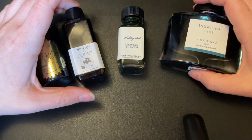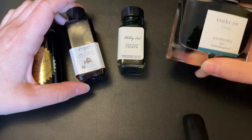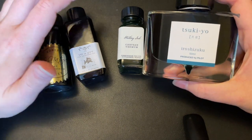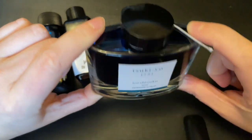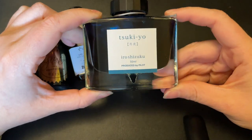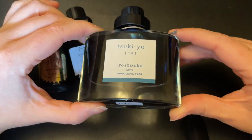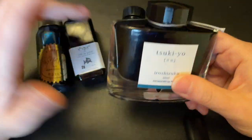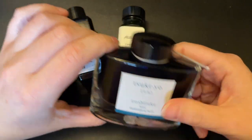Ultimately it doesn't super matter because all my inks are in a drawer away from sunlight anyway. Something like the Iroshizuku bottles, which I believe are some of the prettiest bottles — they're gorgeous — it's a bit of a waste because they just sit in a drawer. But they are nice when you have them out and you're filling and making YouTube videos and get to show them off.